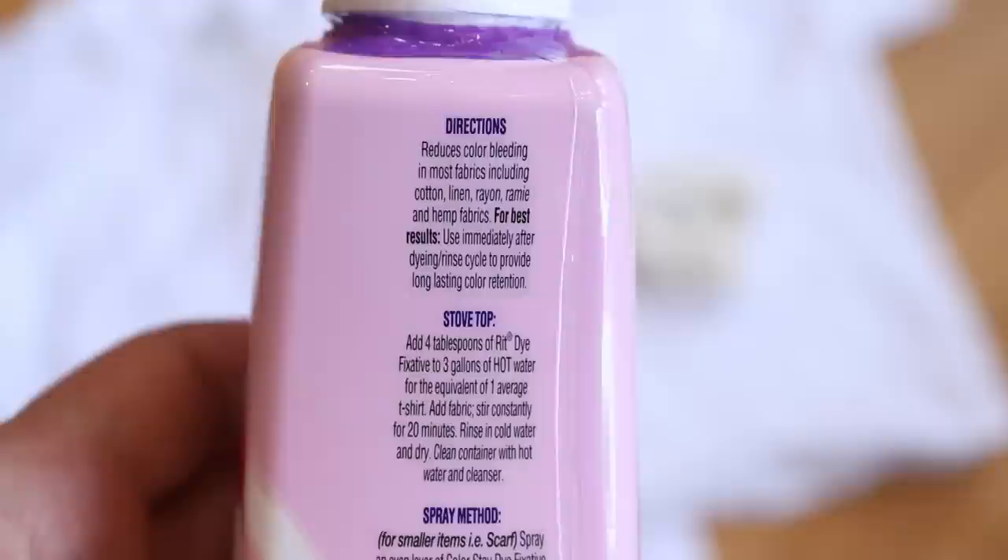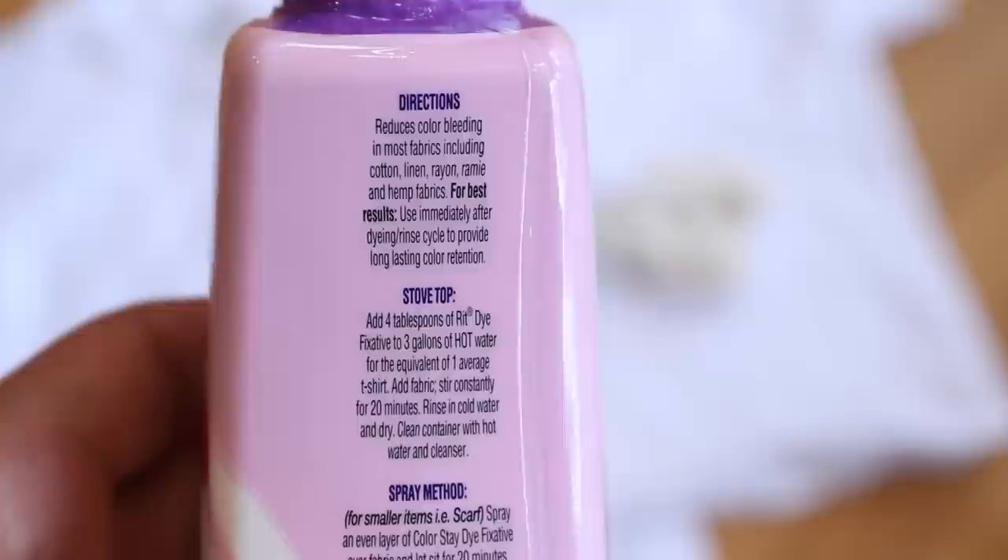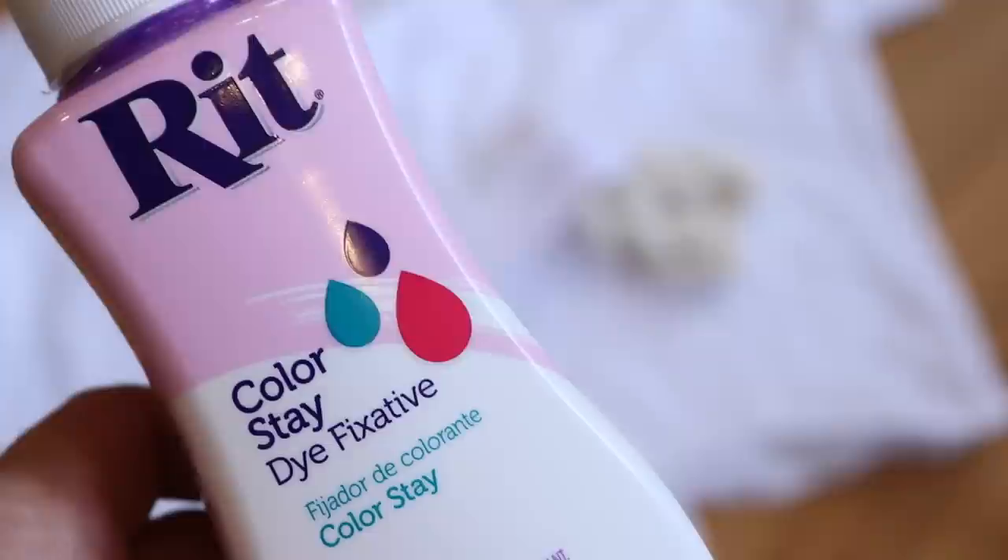This dye fixative says that it will reduce color bleeding on fabrics including cotton, linen, rayon, ramie, and hemp fabrics. These are all cellulose fibers, which are where some of you have reported that you've had trouble with the color staying.